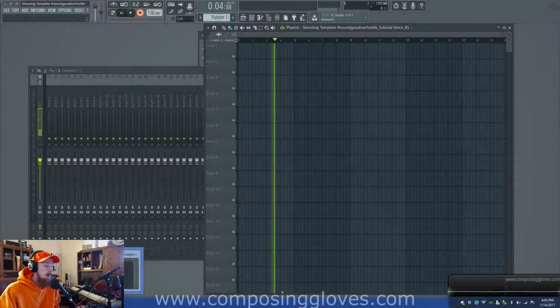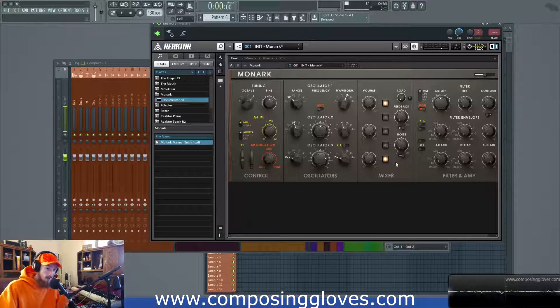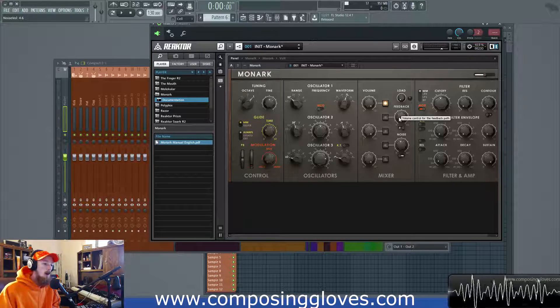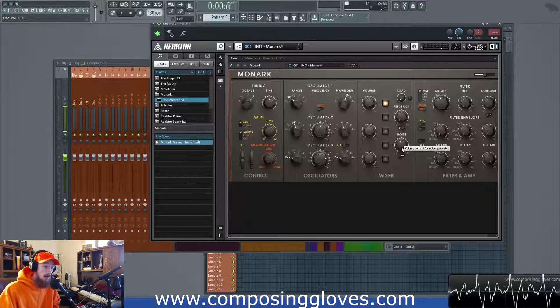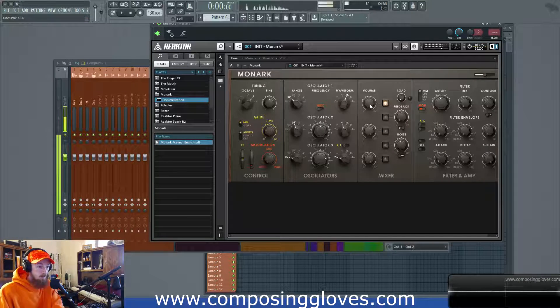Hey, posing gloves here — I'm wearing a hat — and today we will be going over the mixer section of Monarch. We've already been introduced to a number of these features, and some I'm going to explain in separate videos, namely the feedback, because it's just a topic that should be looked at separately. Here we've got volume, so we're able to adjust the volume of our various sources — this side being the three oscillators, and this side having extra functionality, one of these being a noise generator.